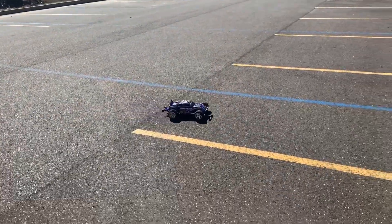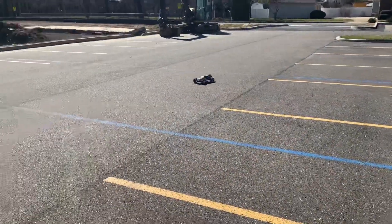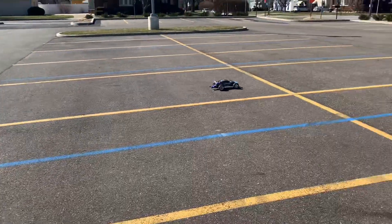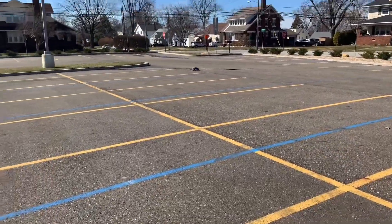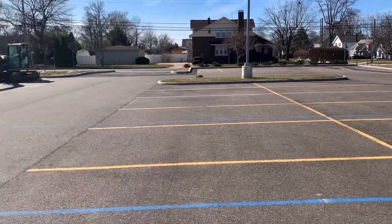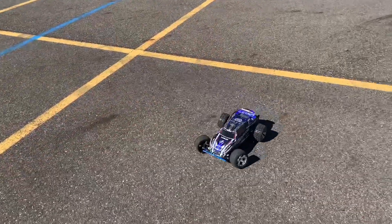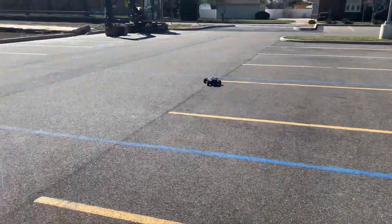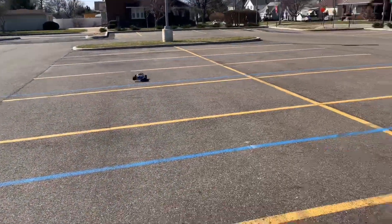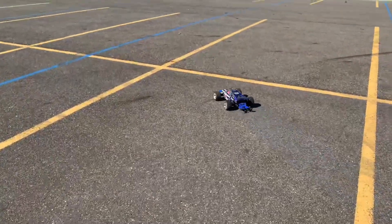Somebody over there behind me is practicing their maneuverability test for their driving license exam, so I'm sure I'm distracting them a little bit. But that's good because they're going to be distracted while driving anyway — hopefully not by an RC car at least. I'll run myself over.